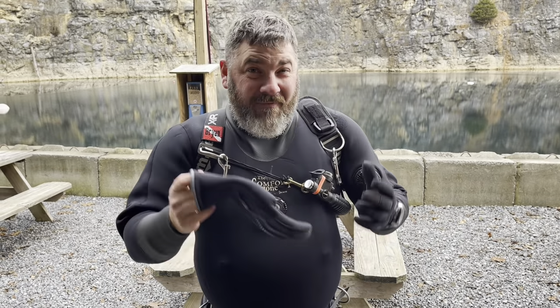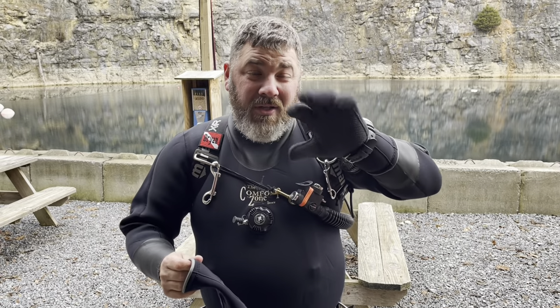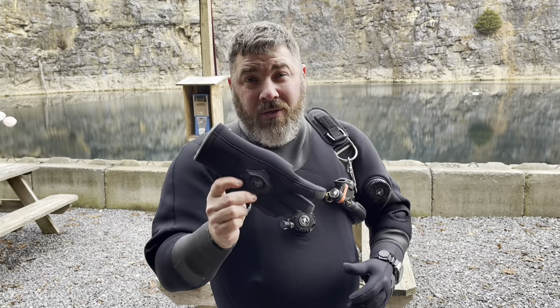Have you ever tried to put a dive glove on over a wetsuit or a dry suit cuff and found it very difficult, especially with another glove where there's no dexterity? On today's video, I'm going to show you a neat little trick that you can do to make putting on your dive gloves a whole lot easier.